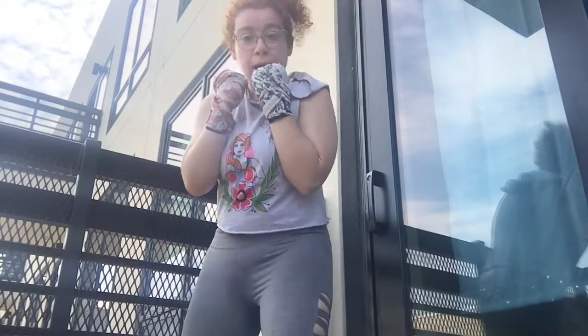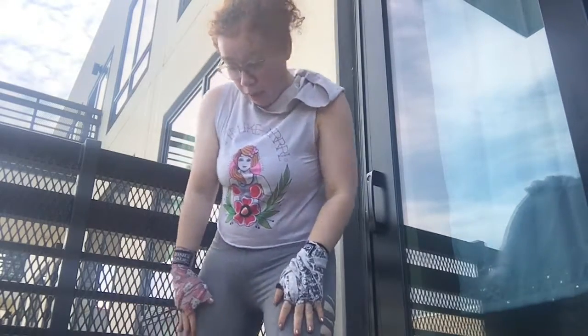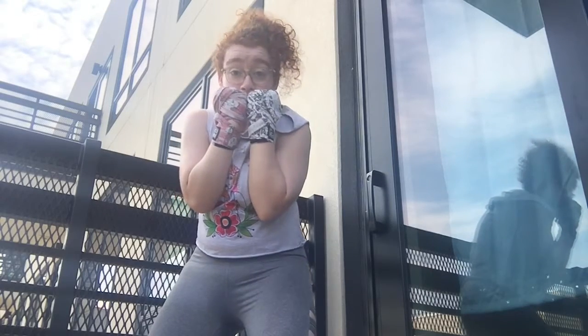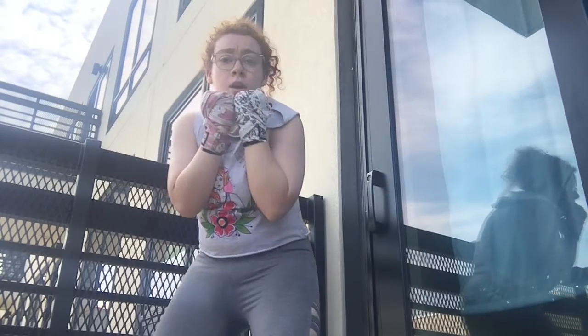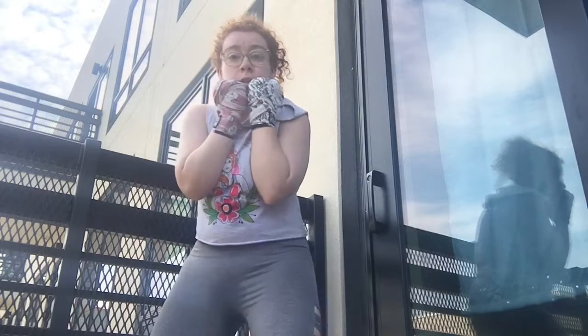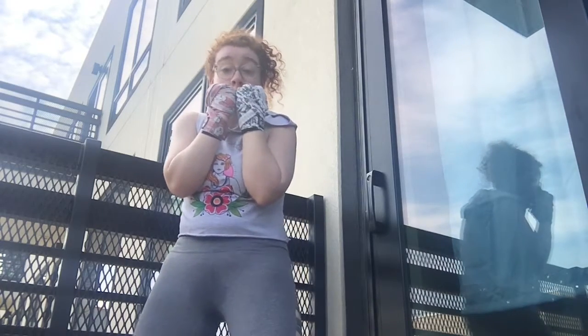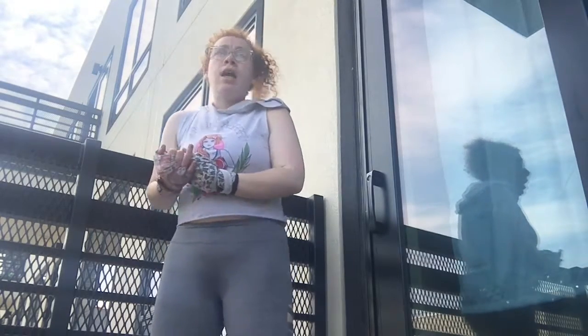Remember to get into our boxing stance — nice wide feet facing forward, elbows in, hands by your chin. We're gonna do all of our punches from this position. We're gonna first start with a jab. The jab is the most basic punch in boxing.